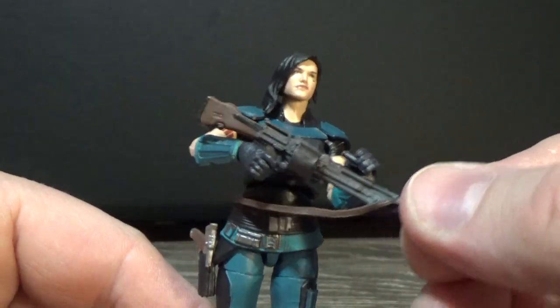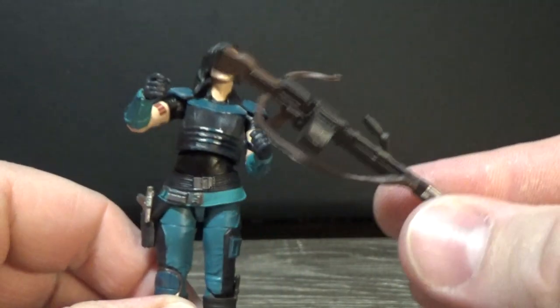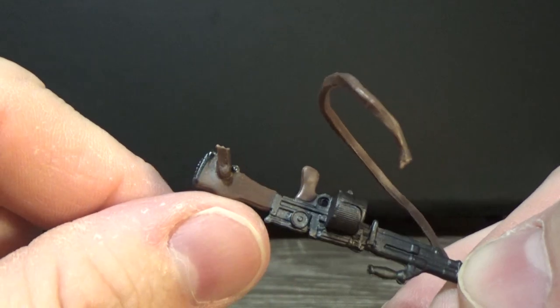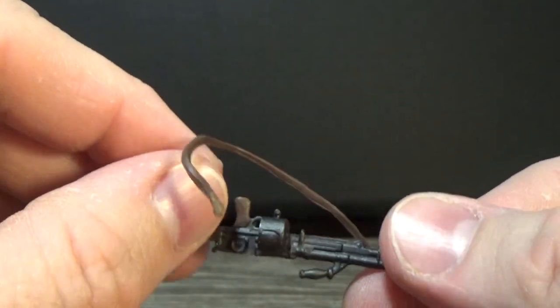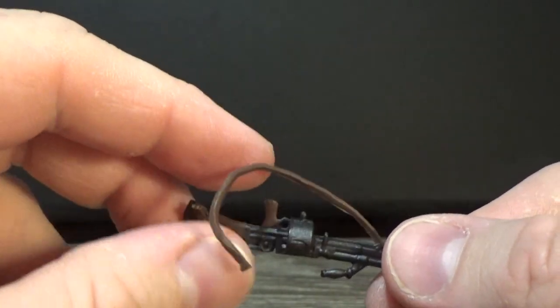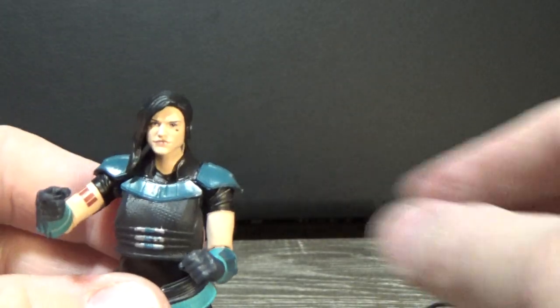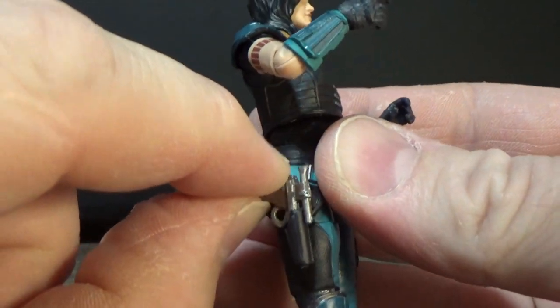She does come with this big heavy blaster, which is great. There's the broken plastic — it almost happened straight out of the packaging, so it could just be a little bit of a skinny spot of plastic, but that's not a big deal. The blaster pistol does fit nicely in the holster.